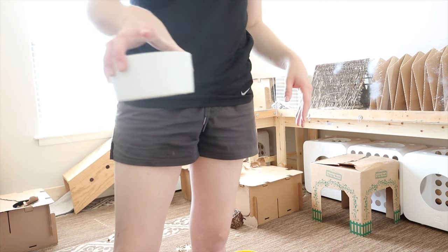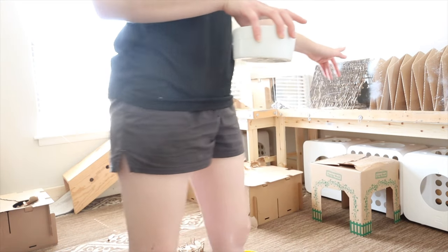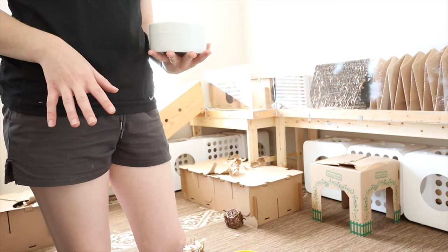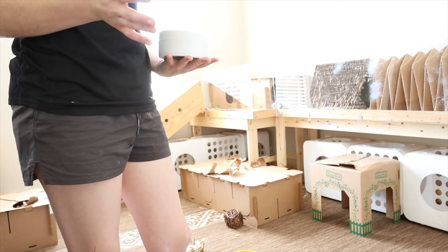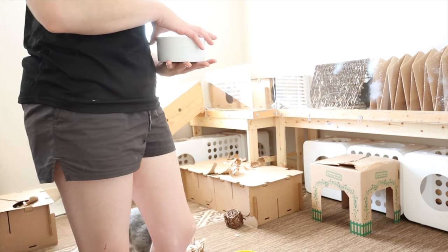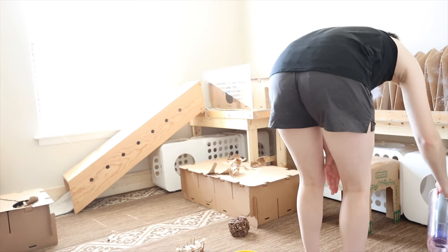I'm going to refill their water, and then I think everything's good. Their shelf area I'm going to clean a different day because I'm already really out of breath. Normally I do one thing one day and then something else another day. I think I have some TikToks of me doing their shelf area if you want to see. There's enough water in here — perfect.